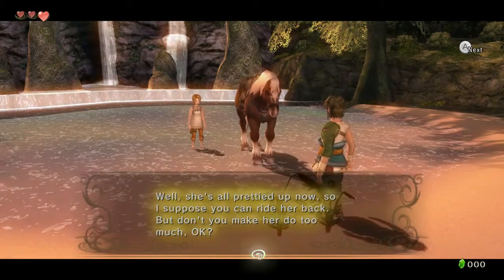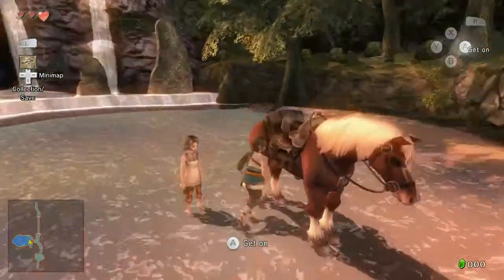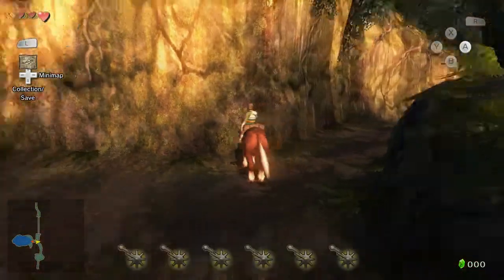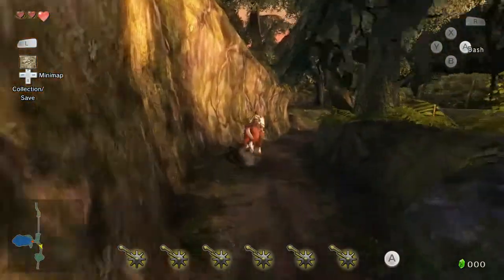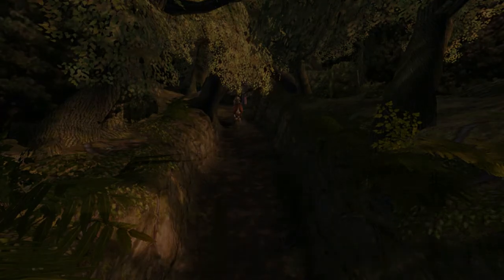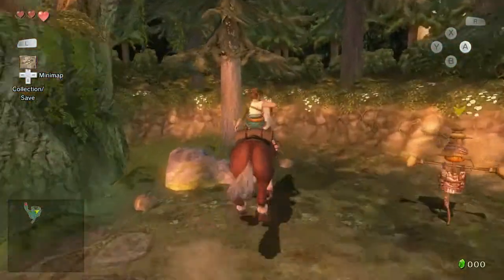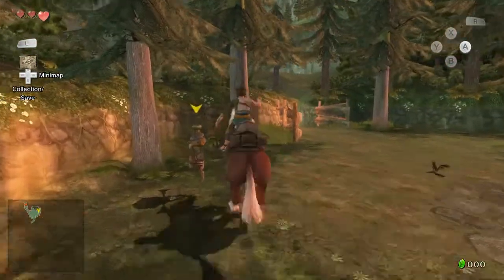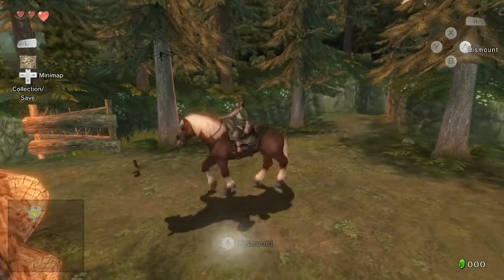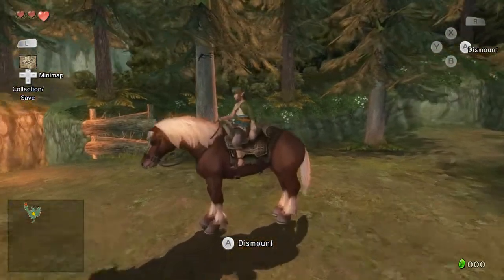So I suppose you can ride her back, but don't make her do too much, okay. Riding out, I want to see if we can jump that fence. The camera is really pulled back for this area — in the bigger sections it makes sense because you really want to be able to see. Oh look, I'm home. The horse looks really good except for that giant horse ass — I always felt like the horse seemed really oversized in this game compared to Link.